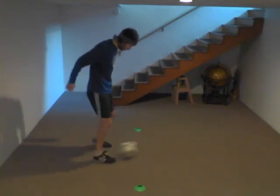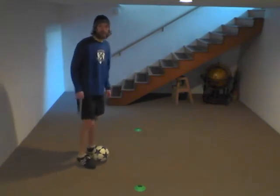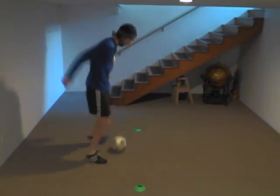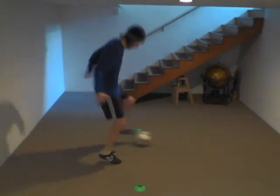Right, left, push, pull. Left, right, push, pull. We are counting every time we complete the four touches — one, two, three, four, five.